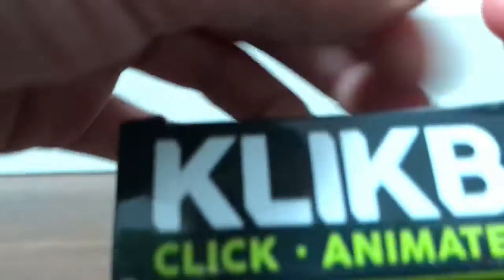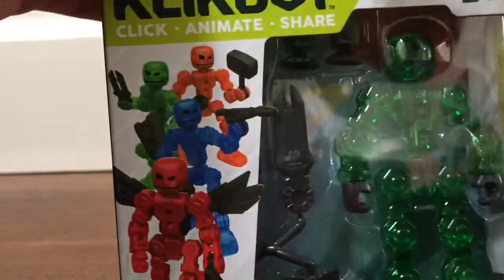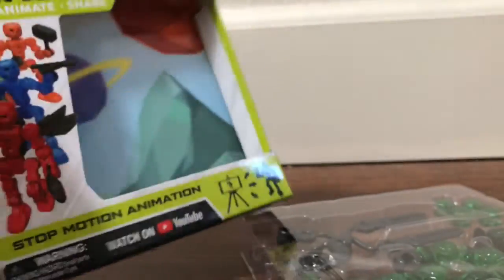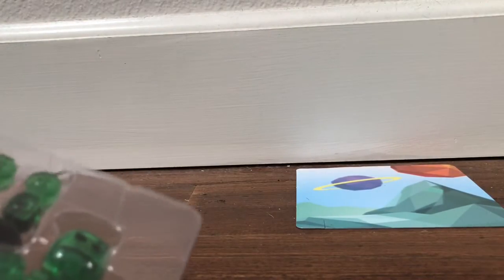Let's get this thing open. There we go - one tape side, got it open nicely. I'm probably gonna keep the box because I like the box - it has a space background. I will take that and use it. I have a little test thing here.